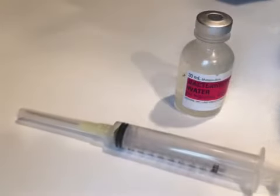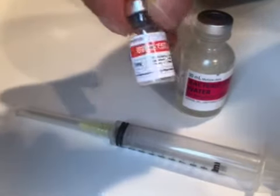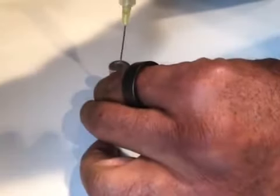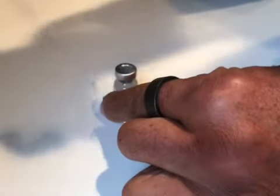What I'm going to do is pop the top. There's a five milligram vial of BPC-157. I'm going to draw four milliliters of bacteriostatic water into my syringe, and then I add that to the five milligrams of BPC-157. Just let that draw in.